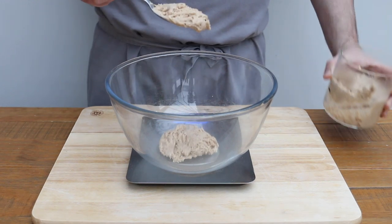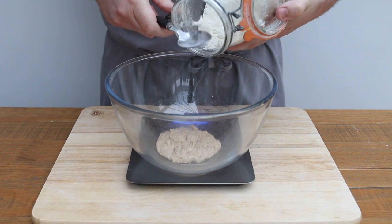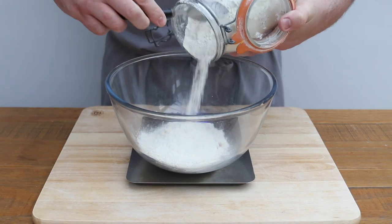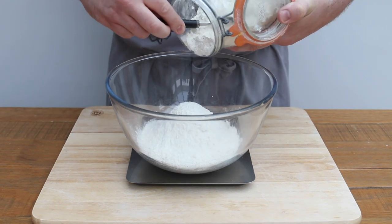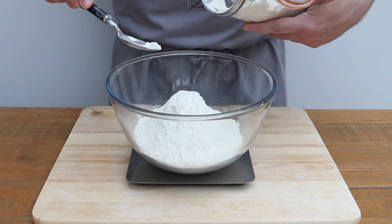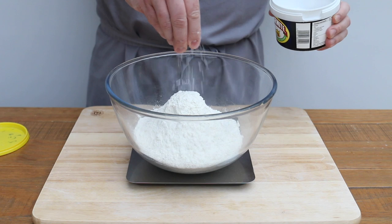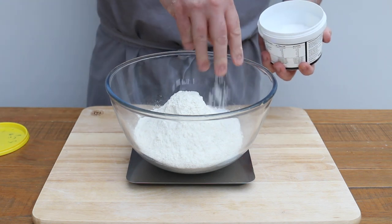Take your active sourdough starter and add 100 grams of it to a large mixing bowl. Then add 450 grams of strong white flour. This is just off-the-shelf, supermarket, own-brand bread flour — not some sort of special, artisan, stone-ground thing, just the run-of-the-mill, bog-standard bread flour. You don't need super fancy ingredients to make a good loaf of bread. Then add 14 grams of sea salt. If this seems like too much, feel free to take it down a couple of grams, but for me this is just the right amount.